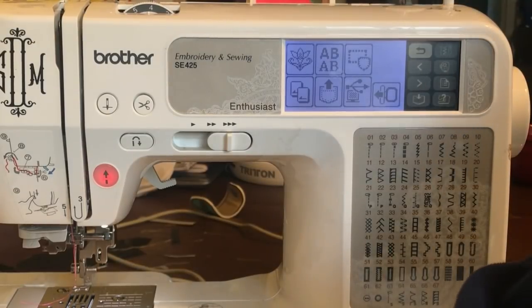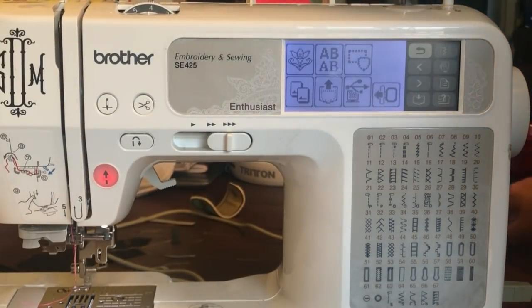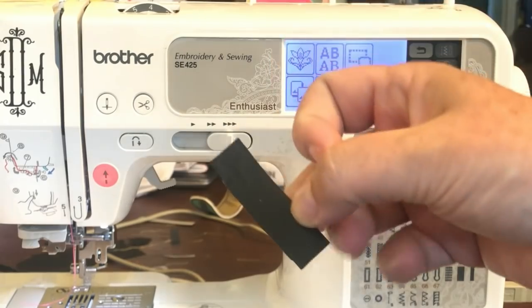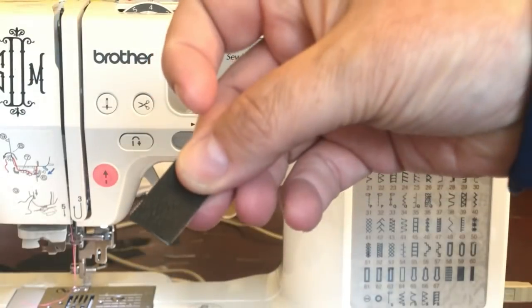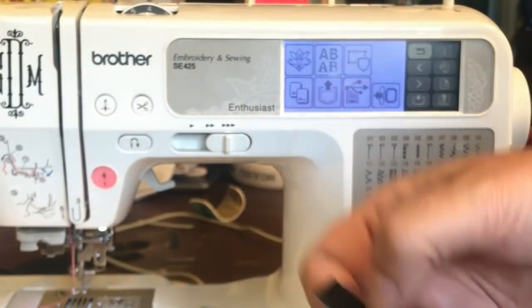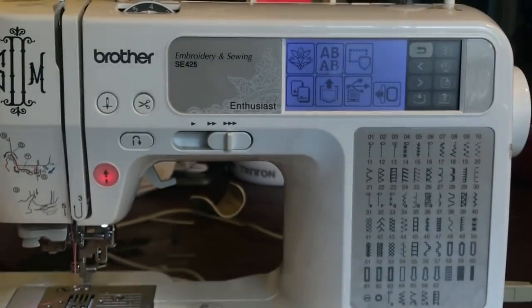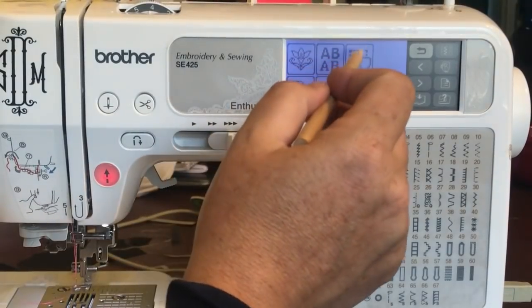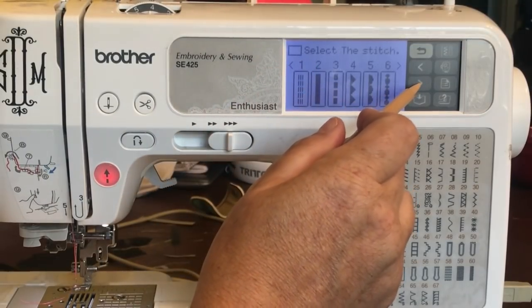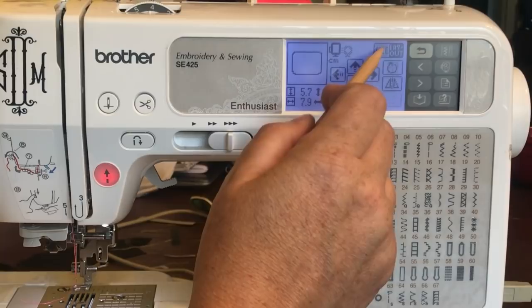Alright, let's get started. We're going to do the back part first. You'll need a little piece that's about one and a half inches long for the loop. So here we're just going to go into the shapes and choose number five, which is a rectangle. We're going to choose stitch number ten. We're going to adjust the layout size and max it out.